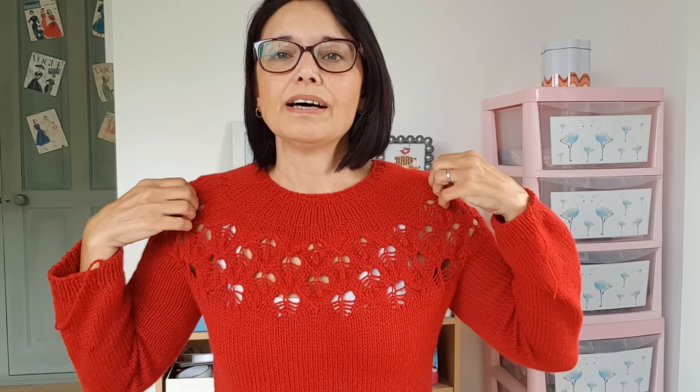I always do my cast-on for the neck on a smaller needle than recommended, and do the ribbing on a smaller needle too, just to bring it in more. As I've said for eight years, I've got a small head, so I know I can get my head through it. Designers do it bigger to accommodate everybody, but I know I can go smaller, so I did that. I'm really happy with the fit of it.